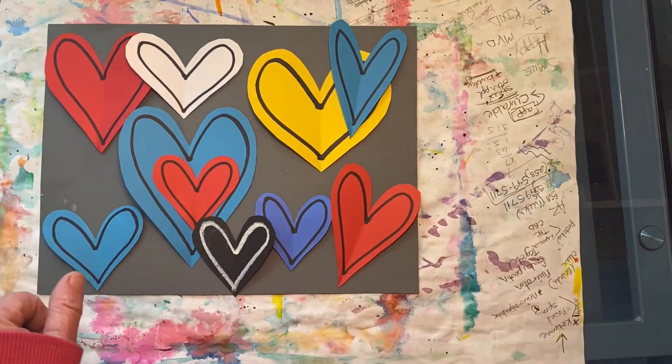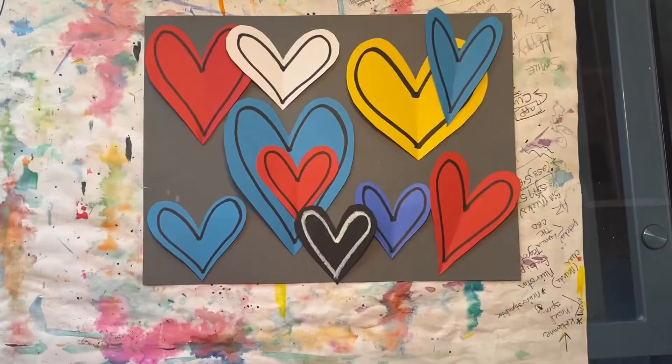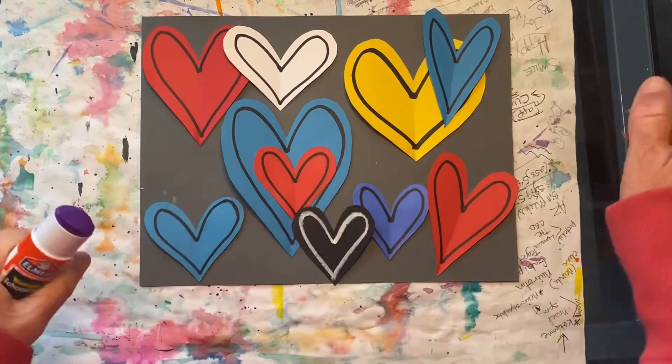Okay, let's go with this arrangement. Now it's time to glue everything down, one heart at a time.